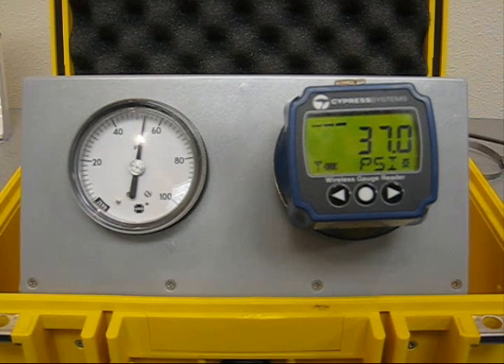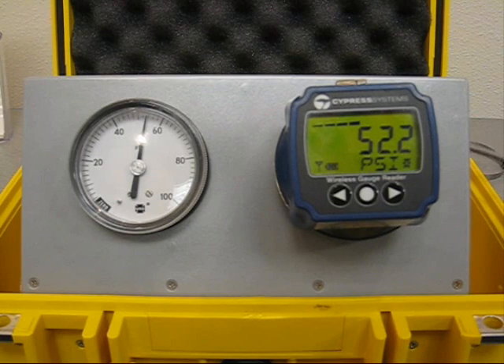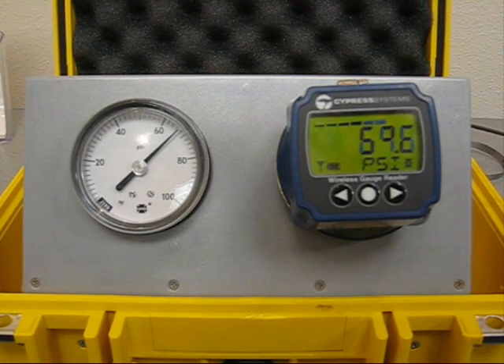Here you see as we go through various different pressure readings, the wireless gauge reader samples once every five seconds and updates to the new reading.